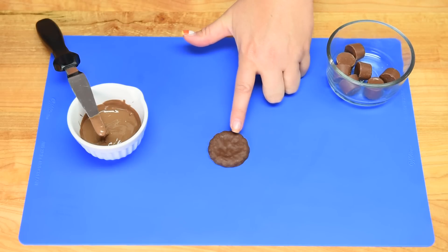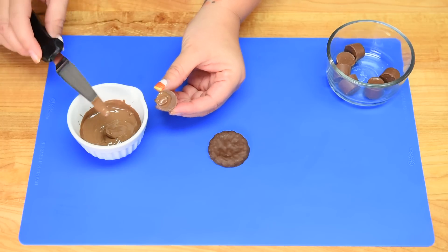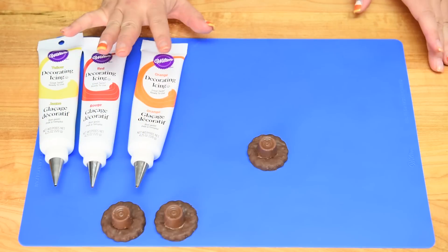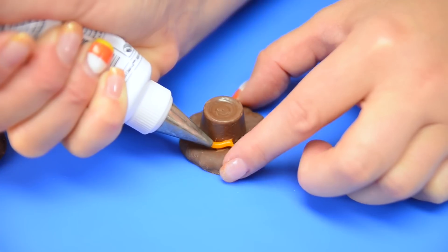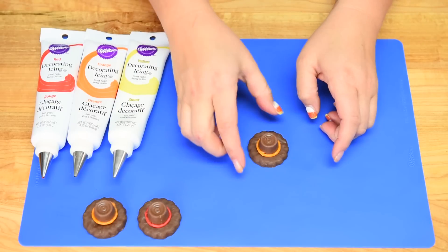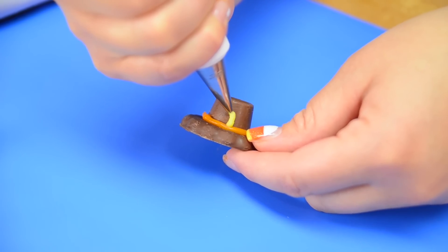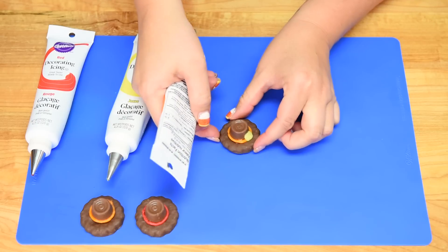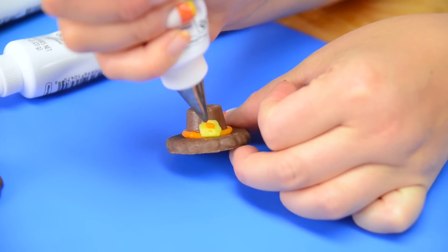The first thing we're going to do is take our round cookie — the outside is going to act as the brim of the hat. I'll take a Rolo, put a little bit of chocolate on the bottom, flip it over, and place it in the center of the cookie, then let that harden. Next, I'll take the orange icing and squeeze while turning it around to give a little bit of color at the base of the upper part of the hat. Then I'll add a little gold buckle with the yellow icing — just do a little square and fill it in. Our last step is to add a little orange back in the middle so it looks like the buckle has a small piece in the center.